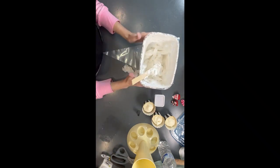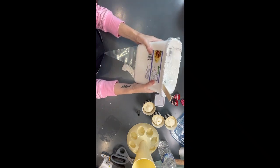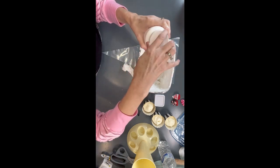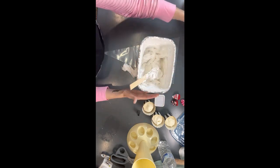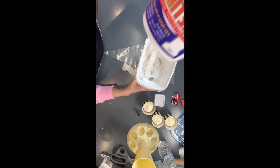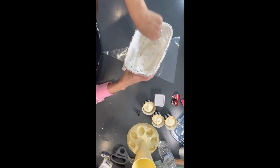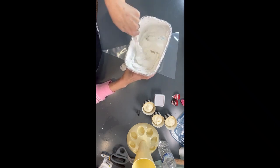What I did is just take some spackle, put it in a disposable bowl, and added just a little bit of white paint — I mean like just a drizzle, maybe a couple of tablespoons — because this spackle is already white. If you use the Red Devil brand it comes really nice and white, but some other brands have a little bit of a tint, so you might need to add more white paint. This is really just to make it a little bit smoother for piping. I'm just going to stir this together.